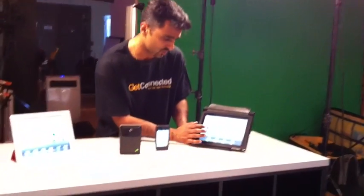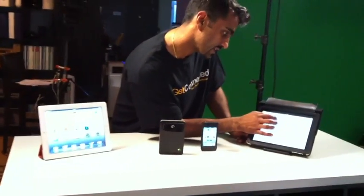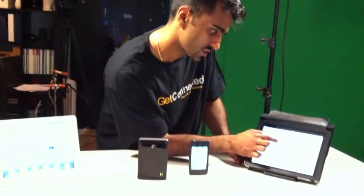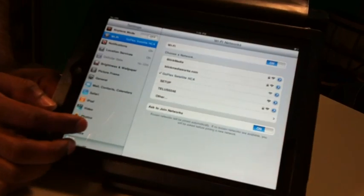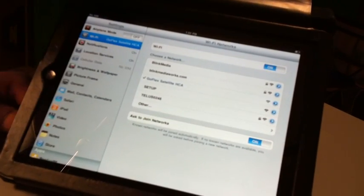I'm going to show you how that happens. The first thing you need to do if you have an iPad is go into your settings, and in the Wi-Fi zone you're going to see the GoFlex Satellite right here. So I'm going to go ahead and now I am connected to the GoFlex Satellite.